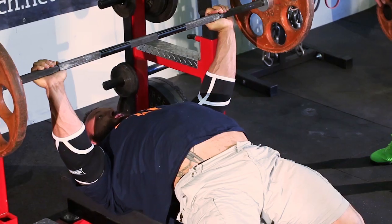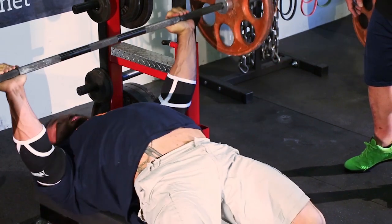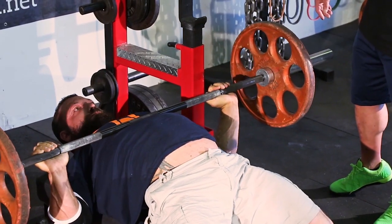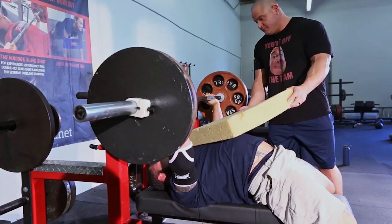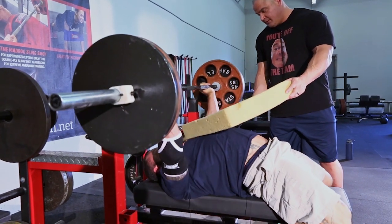This is Mark Bell from SuperTraining.TV, SuperTraining Gym, the strongest gym in the West. This message is brought to you by HowMuchYouBench.net, The Slingshot, and the only strength magazine in the world, ThePowerMagazine.com. That's Chris Duffin right there, former world record holder of the 220-pound weight class squat.